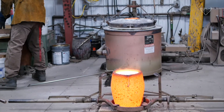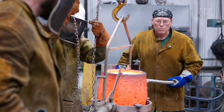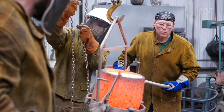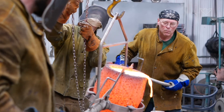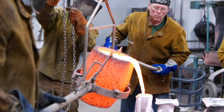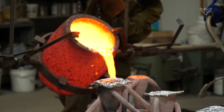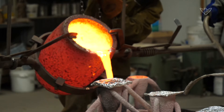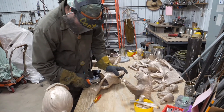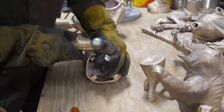That firing in the kiln also vitrifies the ceramic shell, making it a little harder for the pressure the bronze hits it. At that point it's ready to pour bronze into. We'll melt the bronze and set up the shells in a pit of sand to support them. When the bronze is at around 2000 to 2100 degrees — depending on how thin and small they are; thicker things we'll pour a little cooler — we simply pour the bronze into those ceramic shells. When the metal is cooled, we break off that ceramic shell. There's really no way to get the metal out without doing that, and what's inside should be exactly what we started out with in wax.